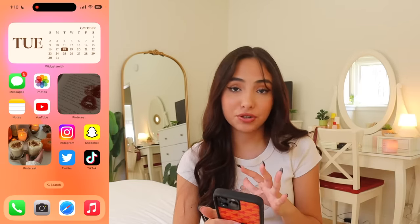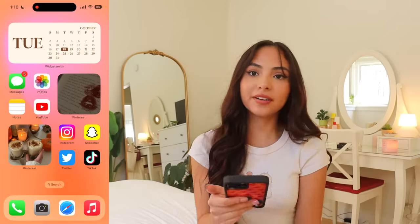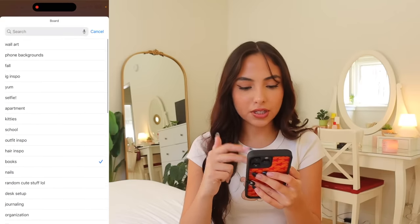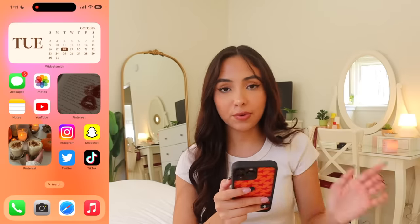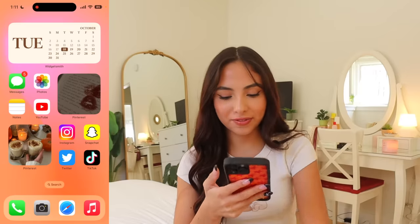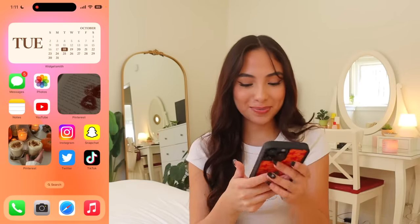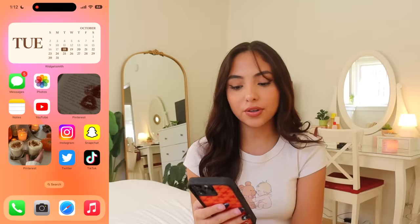My most used apps are in the bottom right corner. First I have Messages, Photos, Notes, and YouTube, and then I have a Pinterest widget. I love Pinterest widgets — you can set it to a certain board and it changes hourly. I have one for my books board, one for fall, and you can also choose from other people's Pinterest. My most used apps are Instagram, Snapchat, Twitter, and TikTok — I wish they weren't, but they are.